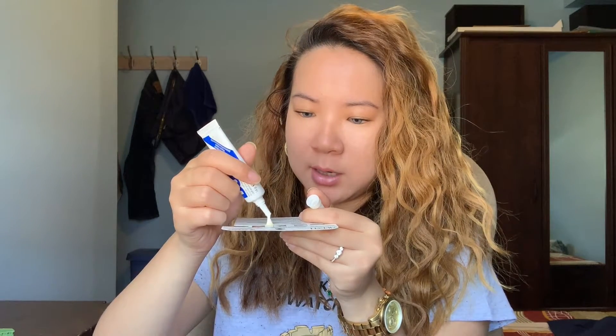Moving on to the lashes — I'm just putting glue on the cardboard right now. I'll zoom in so you guys can see how I apply my lashes. It depends on the day and how my lashes look. If I'm missing some areas or they don't look even, that's where I usually apply my individual lashes. Looking at this eye — I'm missing some in the front towards my inner corner right here.